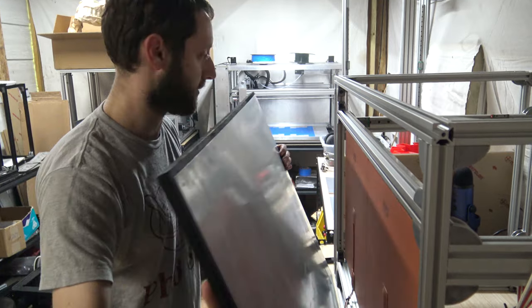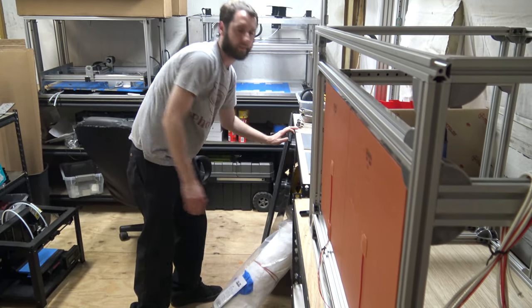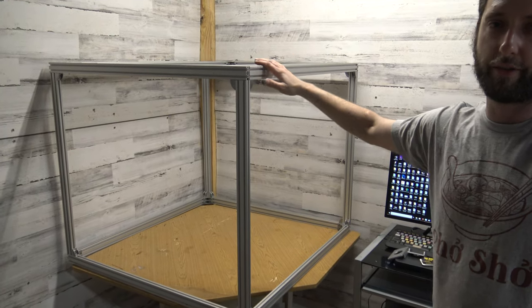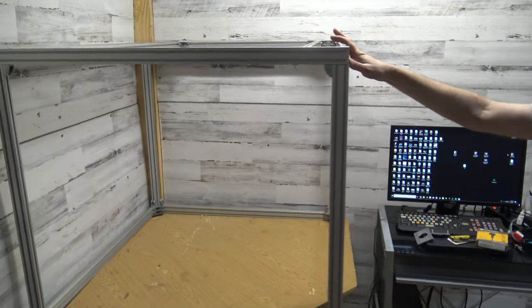I'm pretty excited about this. We also got a few other projects going on. We're still working on our Workhorse XL. This thing is going to be huge — a really big printer. This is 650mm by 650 by 650.